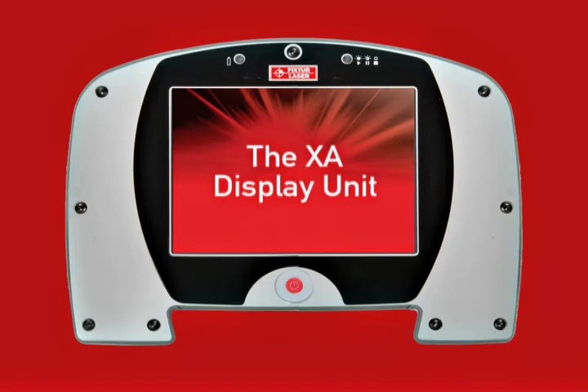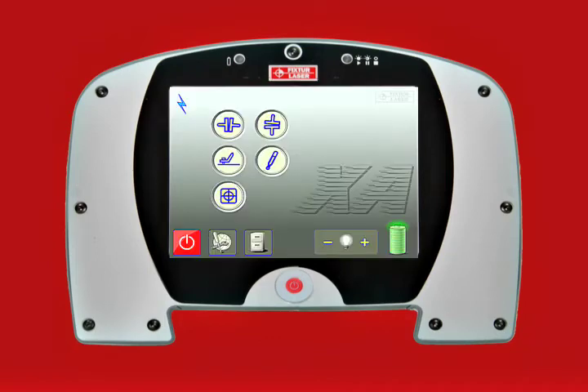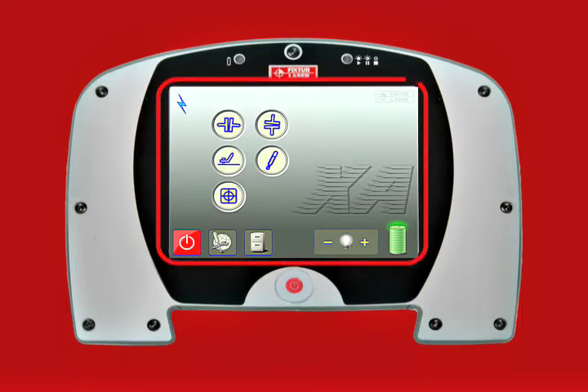The XA Display Unit. The Fixture Laser XA Display Unit features a touchscreen and intuitive, easy-to-use flash graphics.